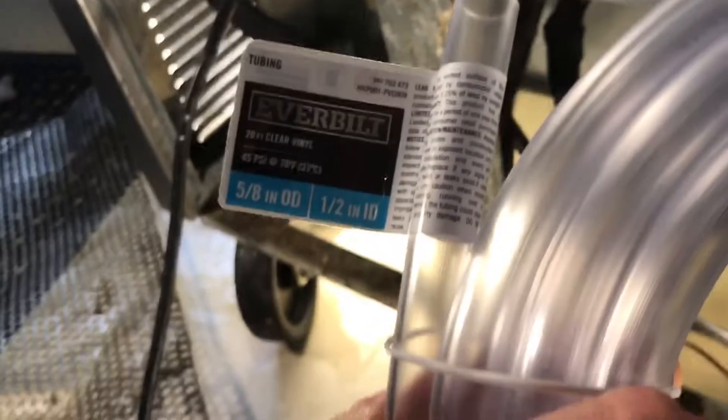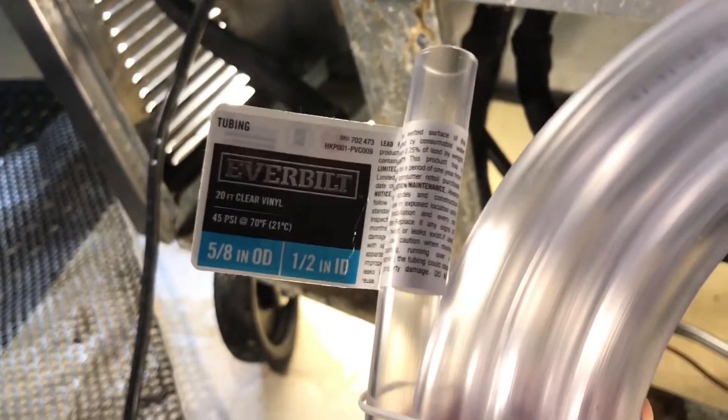I went to Home Depot and got this tubing — it's about ten dollars for ten feet — and I'll cut it to the appropriate length.